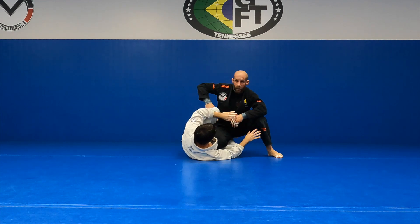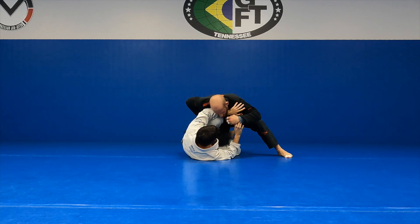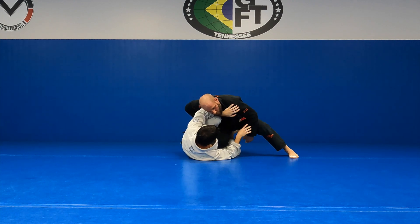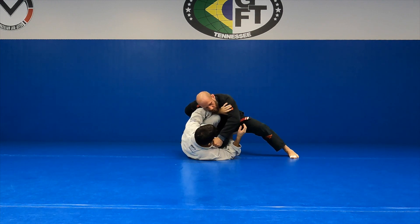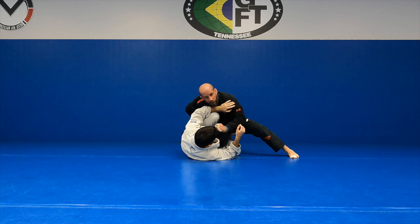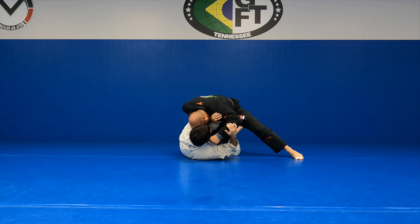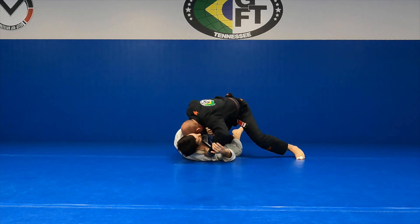I'm going to go top of the pants, cuff grip — knuckles in on his leg. I'm going to lean into this a little bit, grab the collar. I'm going to start to flare the elbow, my head's going to go to his shoulder. And then I'm on long step — I'm leaning into him, head goes down, elbow out.